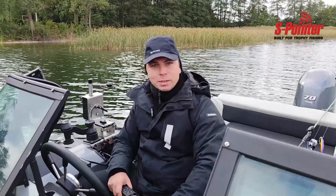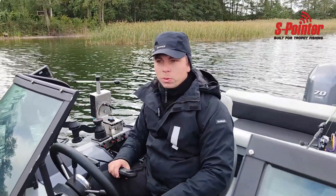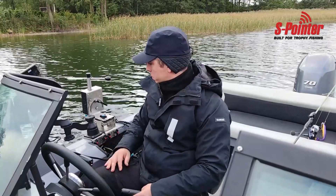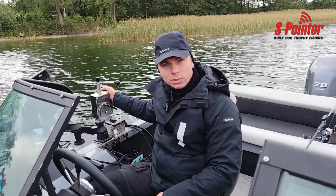Hello guys, my name is Paulus. We are now on one of the lakes of Lithuania and we would like to present to you the S-Pointer Automated Rotator.